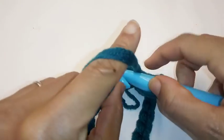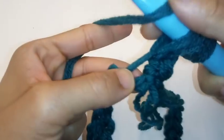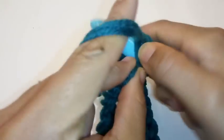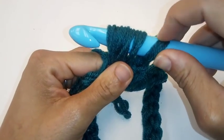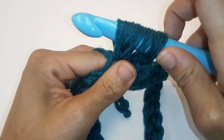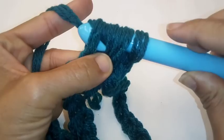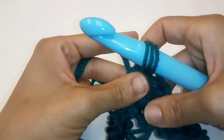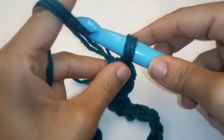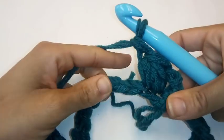Yarn over, go in once. Yarn over, go into the same stitch twice. You should have five loops on your hook. Yarn over and pull through all loops on your hook — it can be difficult. Yarn over and chain. And that completes your puff stitch.